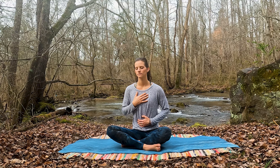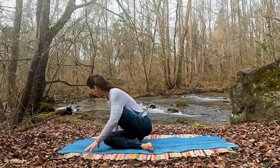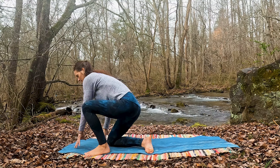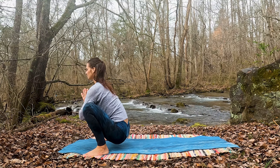Take just about two more deep breaths into that low belly, that dantian — the space between the belly button and the pubic bone. And exhale fully and slowly. Inhaling, feeling belly, ribs, chest rise. And exhaling, letting go.